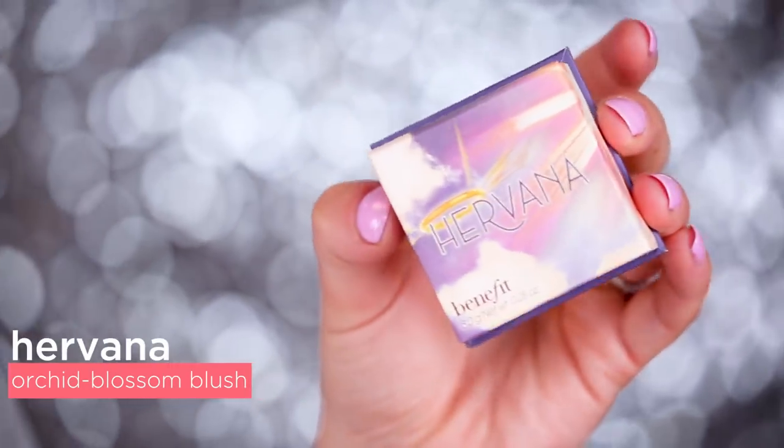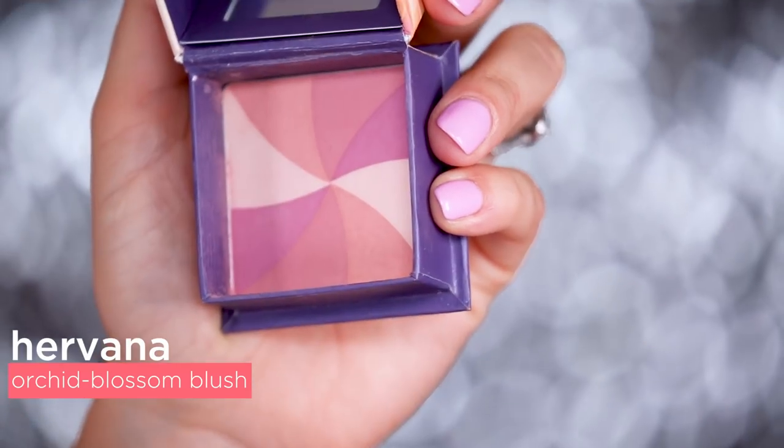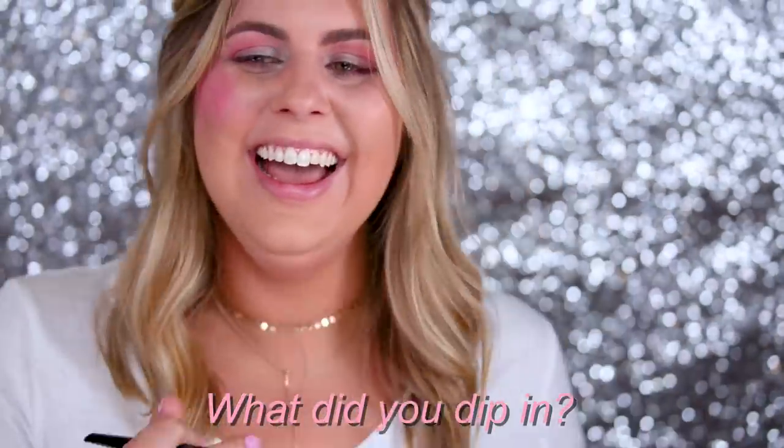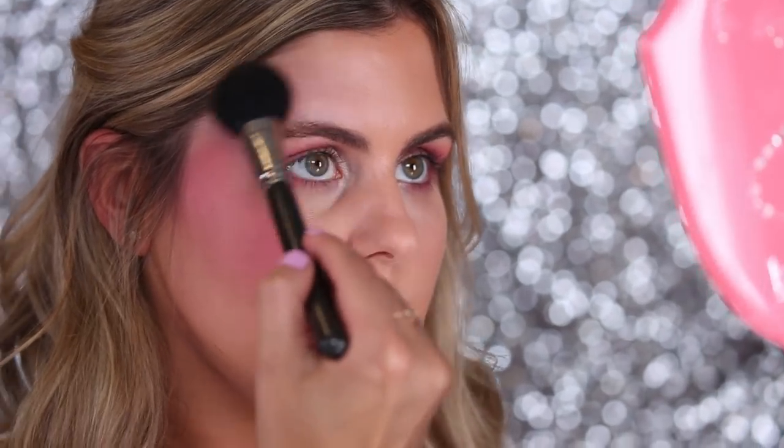Next up, continuing with my cheeks, I will be going in with our Herbana blush. This is a beautiful color, like a mix of pinks and purples, with a little bit of highlight and some shimmer to it. I'm gonna go a little crazy — I'm going for it. Learnings: don't apply a shadow on your cheeks. We're gonna continue with Herbana.